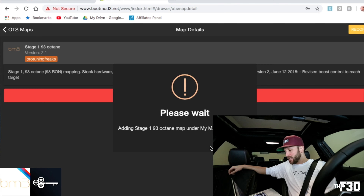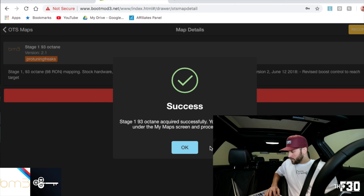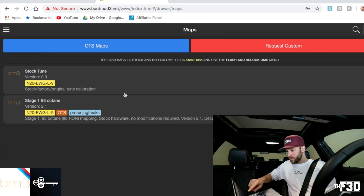Please wait — it is adding that Stage 1 93 octane under my maps. So we have it added. You have a stock tune, which would essentially just calibrate your car back to stock, and then you have the Stage 1, and we are going to Stage 1.